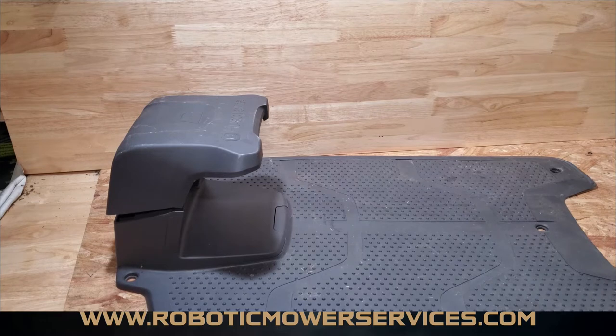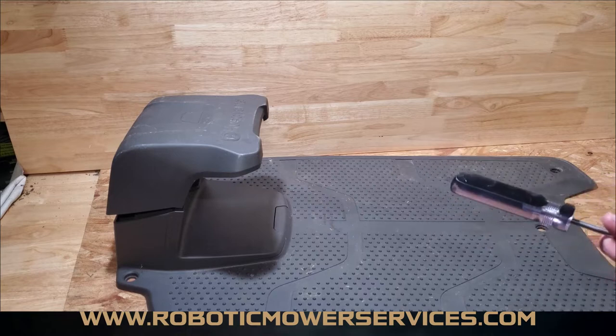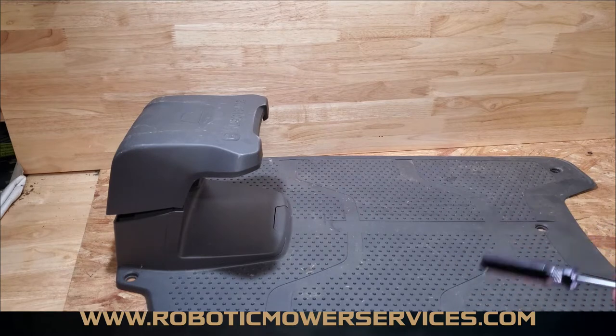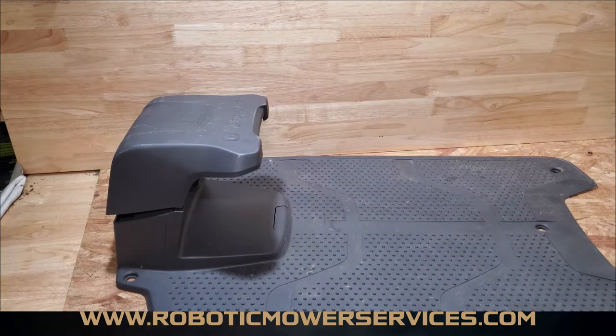Welcome to another video from Robotic Mower Services. Today we're going to show you how to disassemble a Husqvarna automower charging station. This is a charging station for a 300 series automower. The process is very similar for the 400 or 500 series or even an all-wheel drive automower. The one that's really different is the 115H, but that's just a three-piece unit and really simple. There's a lot of stuff people don't understand with these charging stations, so we're going to show you that right now.